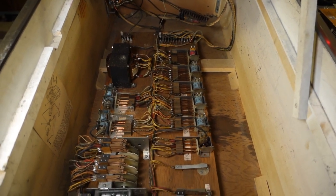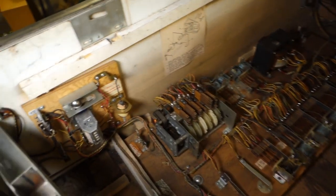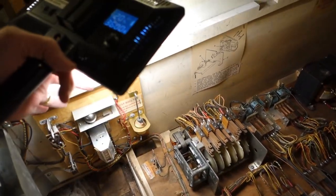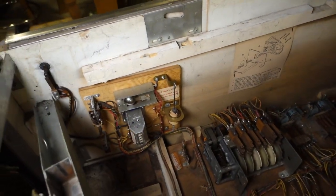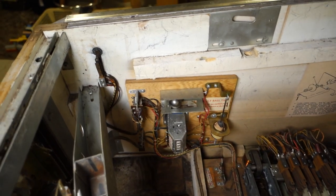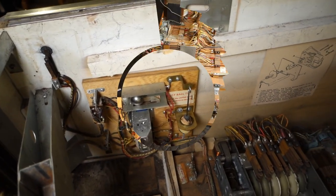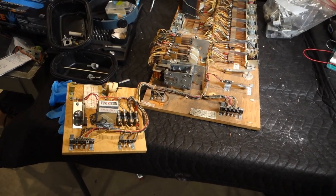Getting ready to pull this board out, shouldn't take too much. Another thing to note — I'm going to have to unscrew this sideboard here where the tilt is, because that is hardwired into the bottom board. But everything else connected to it has connectors on it, so it should be pretty straightforward.